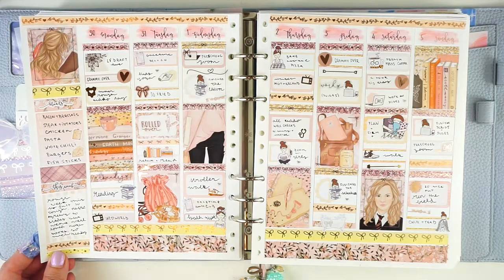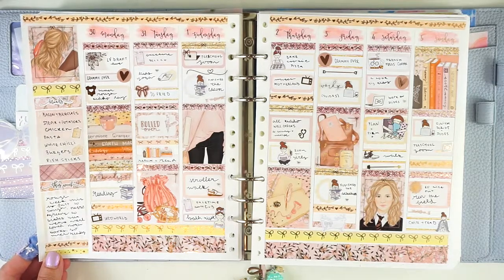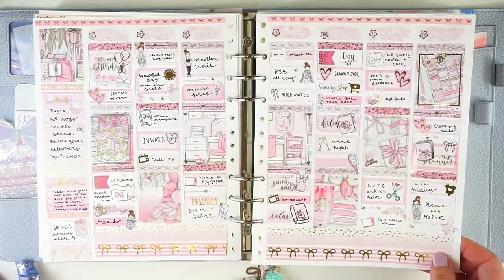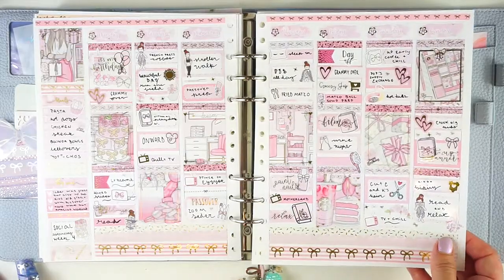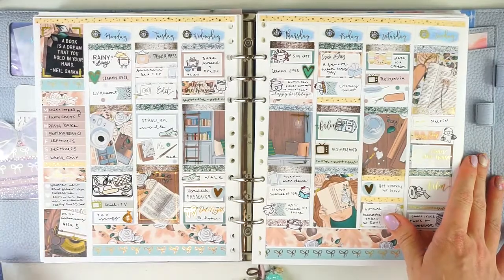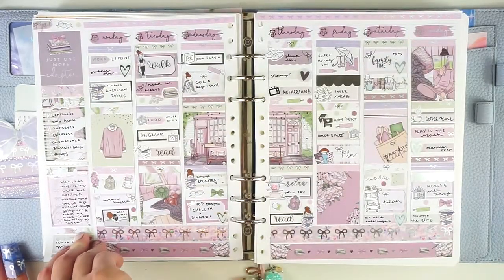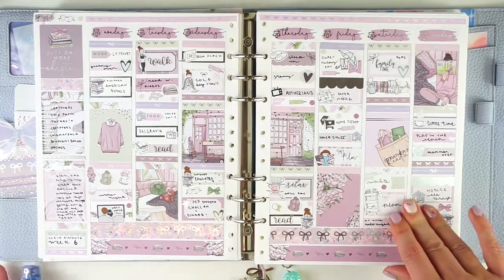Then the first week in April — this kit is called Swish and Flick, and it's from Wild Summers Designs. Then after that was my birthday, and this is a January mystery kit from Scribble Prints Co. It's like this really cute pink planner-girl-type kit — I really like this one, and this was a great birthday kit. And then after that I have this kit called Reading Dreams from Simply a Mess. I think this is so cute.